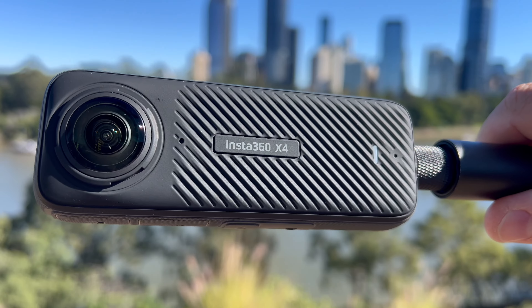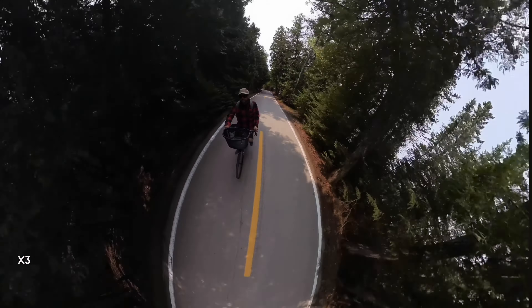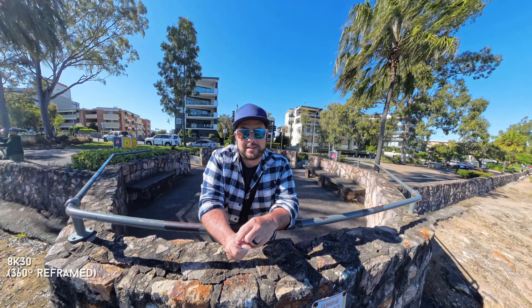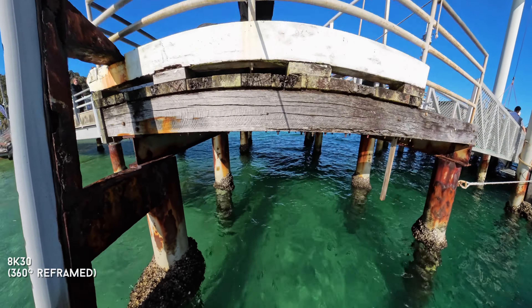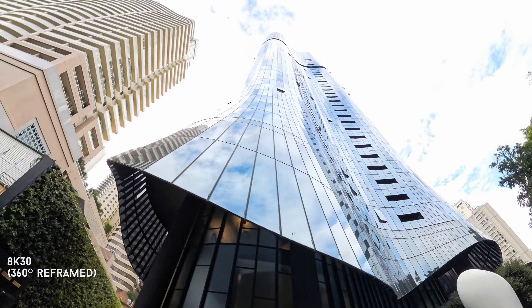Insta360 just released the X4, and I've been using the X3 since their 2022 release. The X4 has boosted so much more in resolution and quality, so in this video I'm going to show you some of those new top quality resolution bumps. Insta360 did send me this camera to share with my viewers; however, they did not pay for this — this is not a paid sponsorship. This is just a video to show you the quality so you can see it for yourselves and decide if it's the right fit for you.